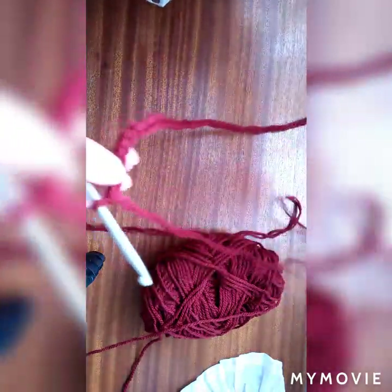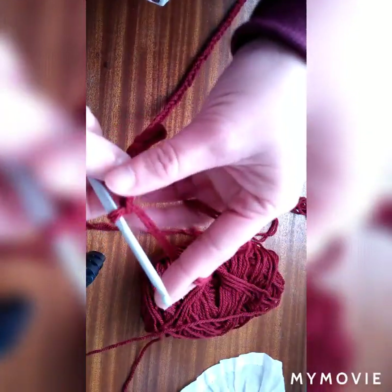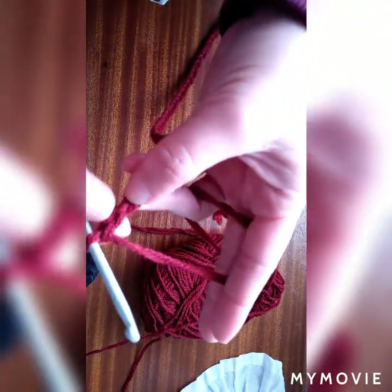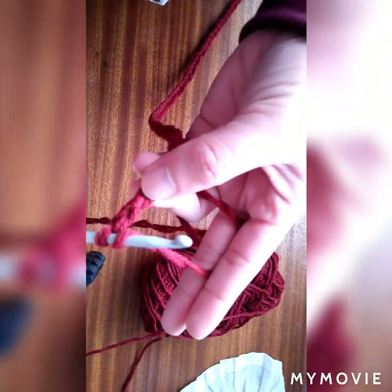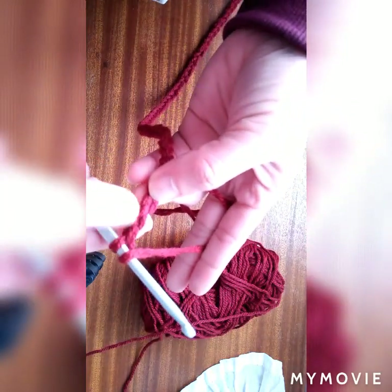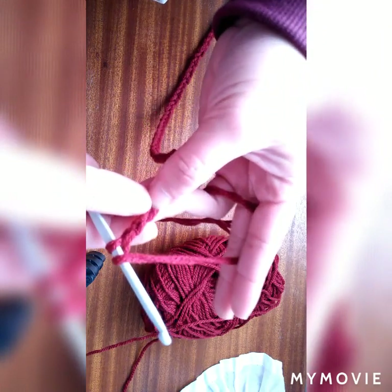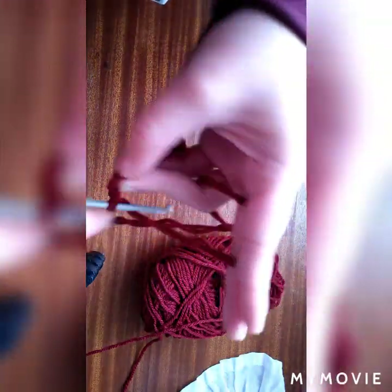So after 70 chains, you have to add chain 2 — 1 and 2. Then after that, we have to start again with half double crochet. These are the additional 2 chains. So you have to start here from the third one — we're going to make half double crochet.